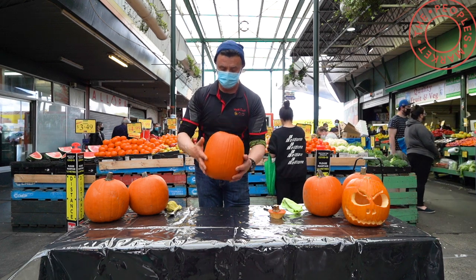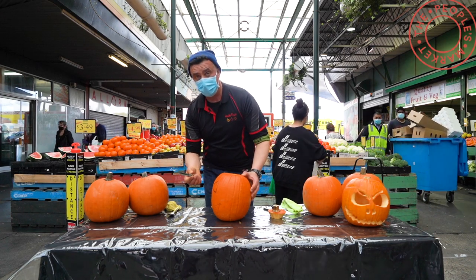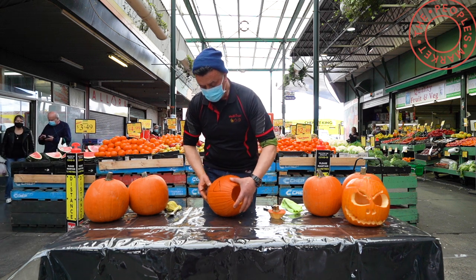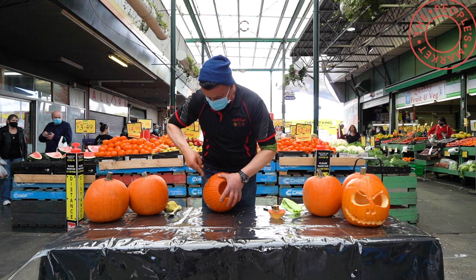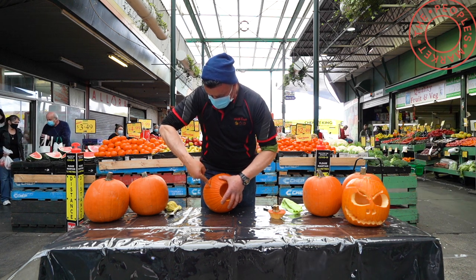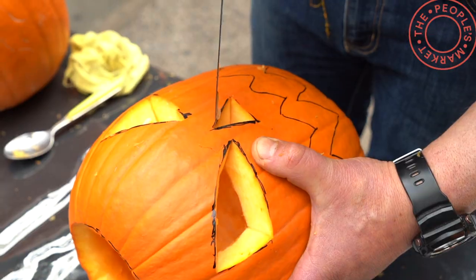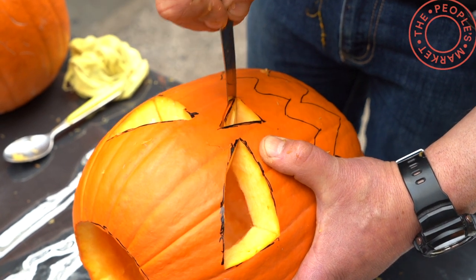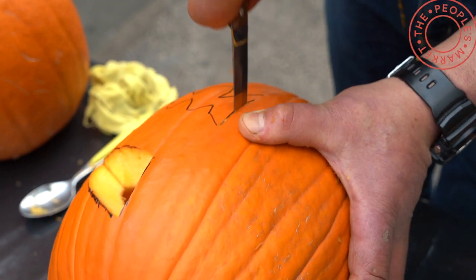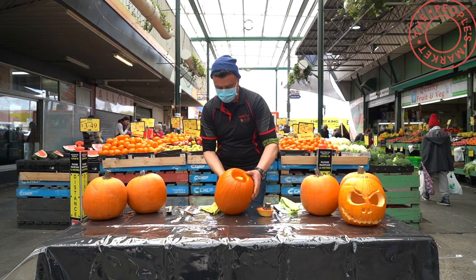So now we're going to start our carving process. I've changed knives — this is probably something you'd have at home, something similar like this. It is quite sharp. So now we're just going to hold it firmly because it does roll around, it being round. We're going to start following our line and you can either use a stabbing motion or a cutting motion so you get a straight line and just bring it down like that. After all that carving and slicing, this is what we've come up with.